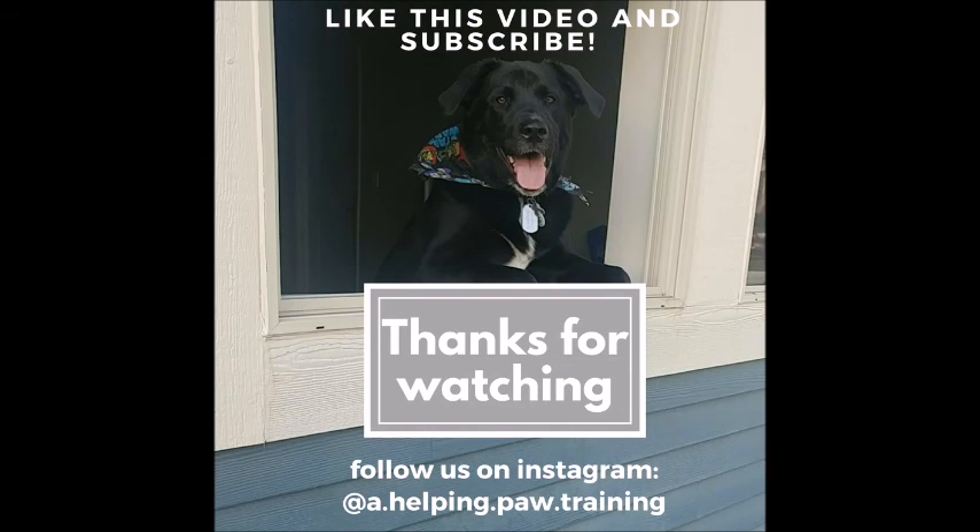Well, thanks for watching guys. We hope this video helps clarify how to do these really important tasks and commands for both an obedient dog as well as a service dog. If you have any questions or confusion with this, feel free to let us know in the comments below and we will help out to the best of our ability. If you haven't already, make sure to like this video and subscribe, especially if you'd like to continue to see information such as this. You can also follow us on Instagram as well. Thanks for watching — we'll see you guys next time.